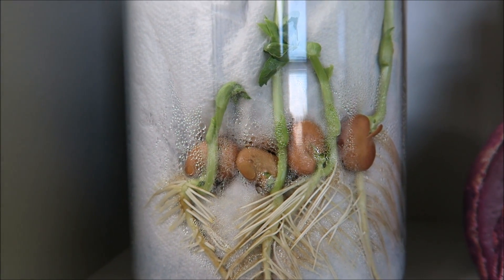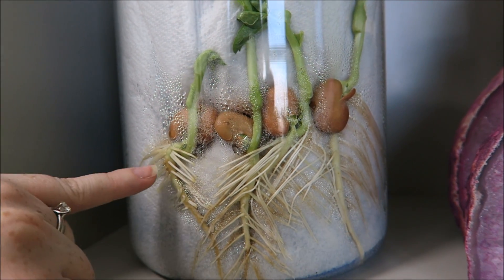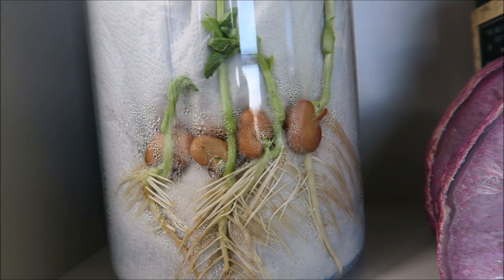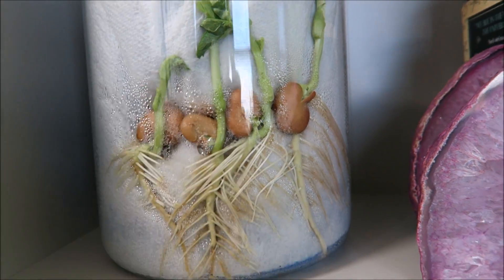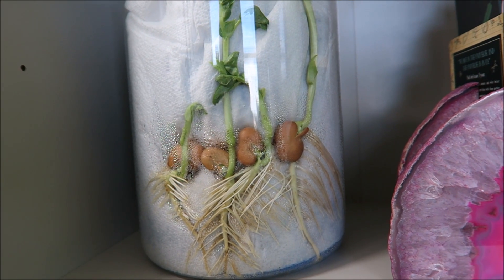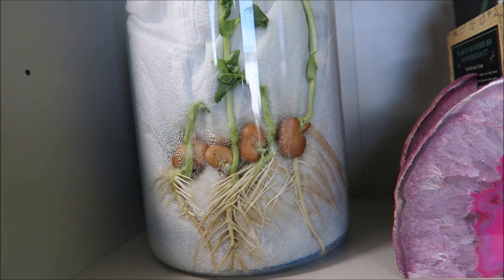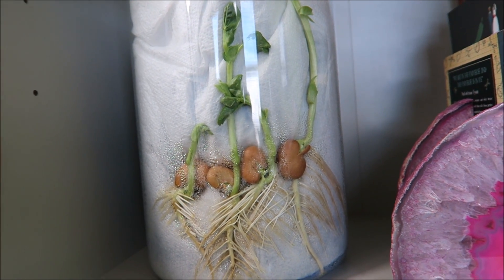Here are our broad beans after about two weeks, and you can see in all of them the roots are growing downwards and the shoots are growing upwards. This is an example of geotropism, because all of the roots are going downwards towards gravity, and all of the shoots are growing upwards, away from gravity.